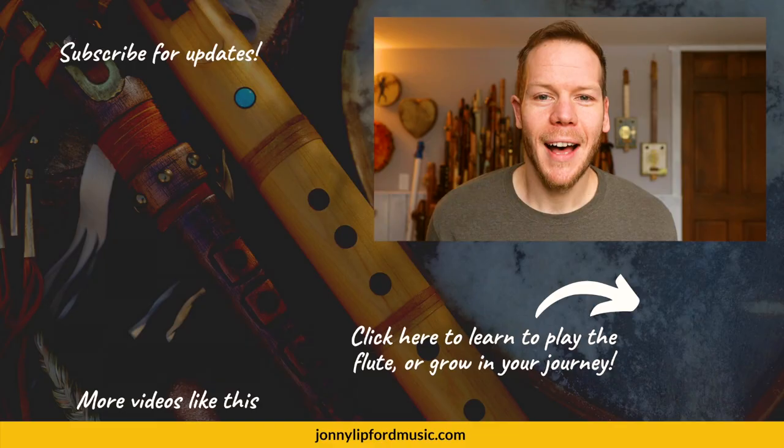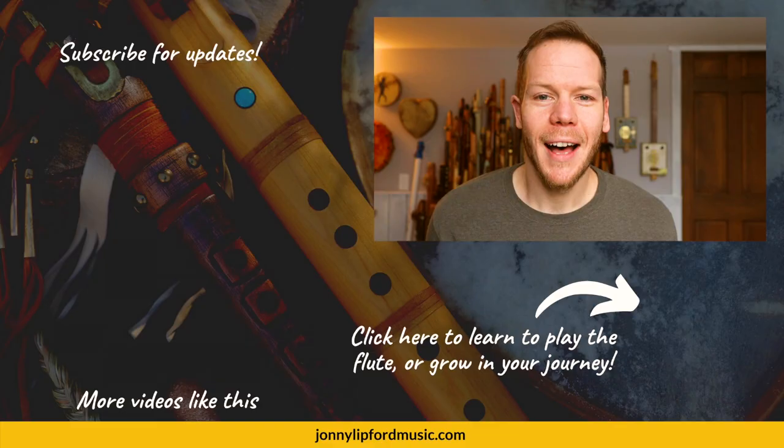Hi friends, thanks so much for watching this video. If you're interested in growing as a flute player, click below for more information. If you're looking for more videos like this, see the playlist in the corner. Lastly, please consider subscribing so you're notified every time new videos drop. Thanks.